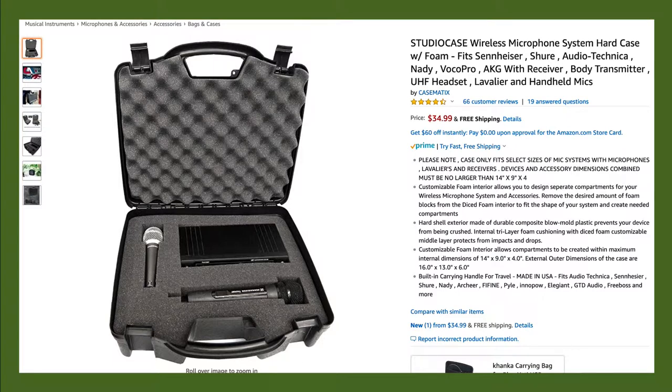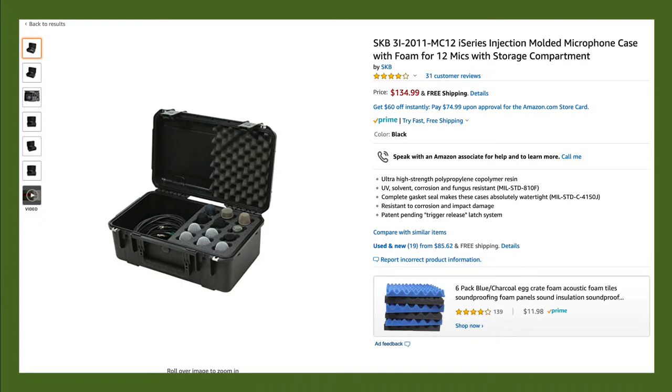You're going to have microphones and probably some wireless microphones, so you want to make sure you get the right cases for those as well. This is an example of a case for a wireless microphone with the microphone included. Here's an example of a microphone case for about 12 microphones, with a section to store cables. This is really handy for churches that just have a few mics and want to keep their cables and mics all in one spot.